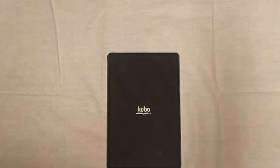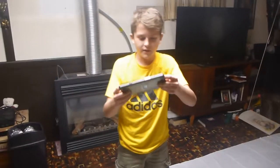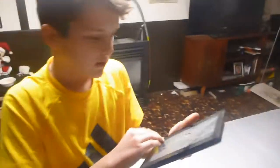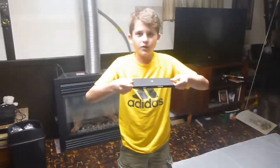Hey guys, Checkered Reels here, and today we're going to be destroying a tablet. The tablet we have today is a Kobo Vox e-reader. We'll be doing a 4 foot, 5 foot, and 10 foot drop. So we'll be doing a 4 foot drop first. As you can see, the tablet works — it's cracked though. It's an old tablet, so let's go with the 4 foot drop.